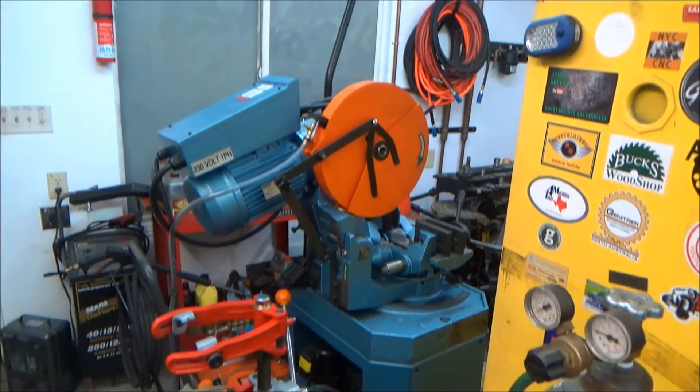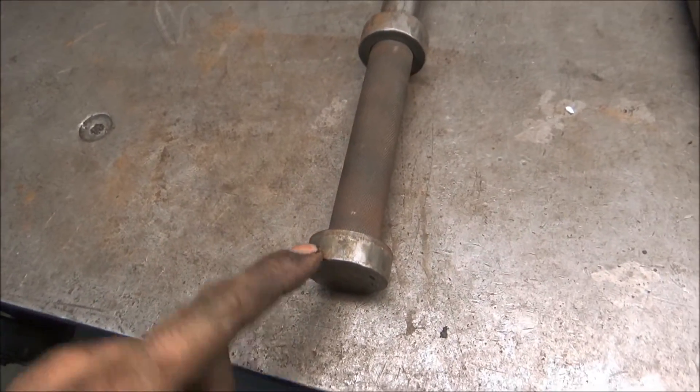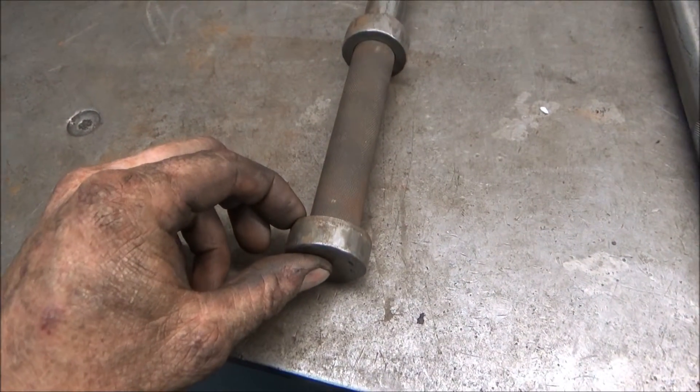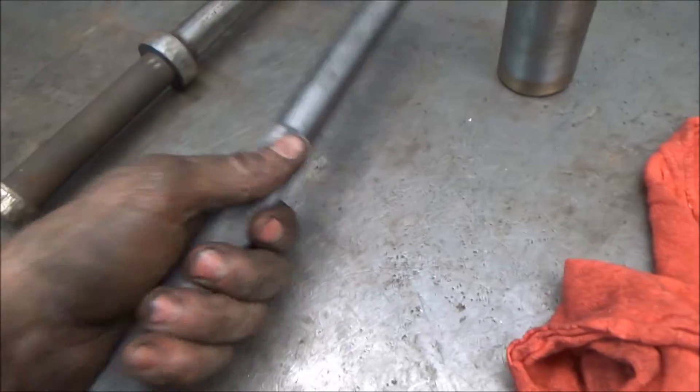I just cut that off with the Scotchman cold saw. I don't have any of these collars to weld on here — this was just one of those collars with a set screw in it that I TIG welded over so you can't tell. I think I'm just going to leave it without those.